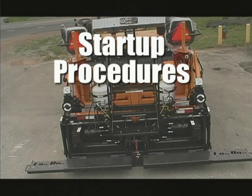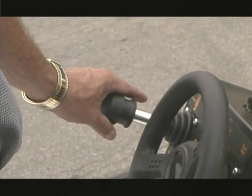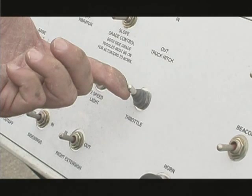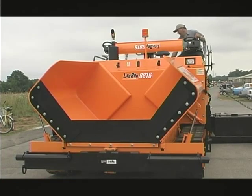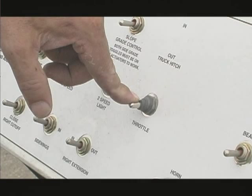For startup procedures, make sure the joystick is in the neutral position and place the throttle in the idle or one-half position by pressing and holding the throttle switch in the up or down position. Insert the key into the ignition and turn it to start. When the engine is running, throttle back to idle by pressing and holding either throttle switch on the dash panel in the down position until the idle speed is reached.